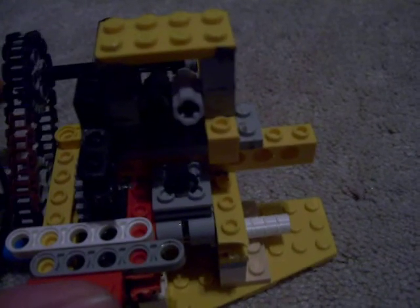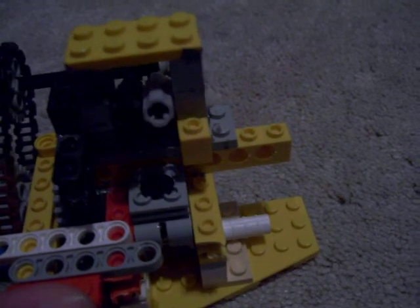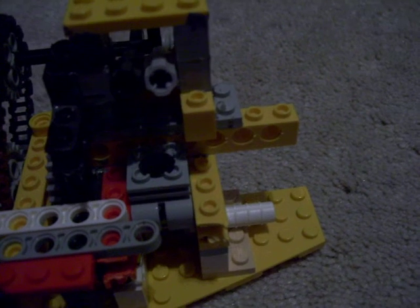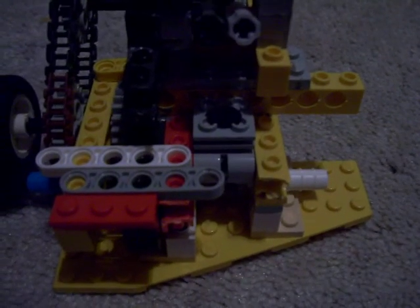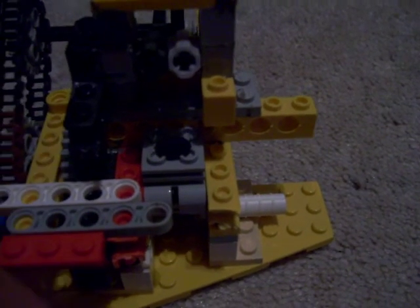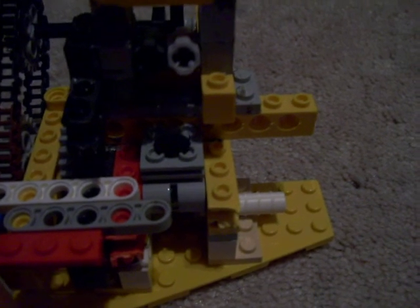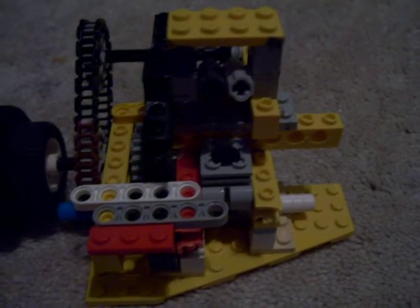You can see the valves moving too — it's all perfectly timed. What I need to do basically is work on the ignition, order that motor, and see how it goes. I'll let you know when I order the motor and make a video once I get it. See you guys later.